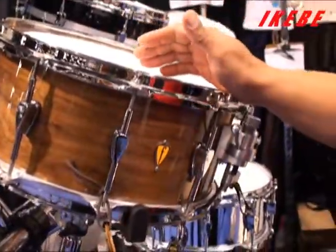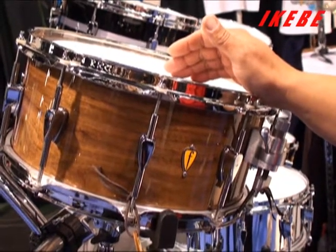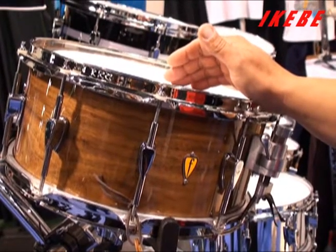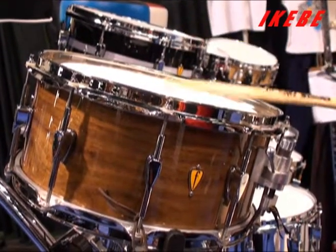This drum here is solid, one-piece, steam-bent walnut. It's a half-inch thick with a three-eighths of an inch thick black walnut reinforcing ring. It's a very beautiful drum — full-body, warm, fat, and very sensitive.